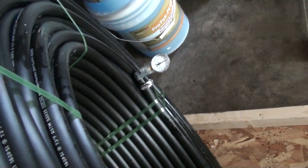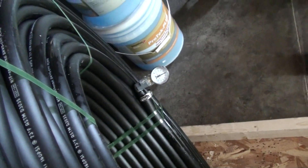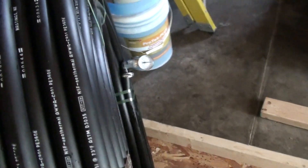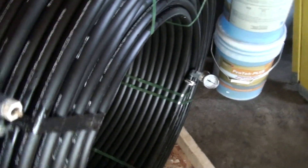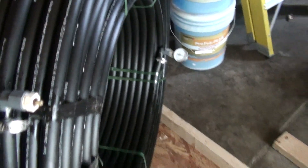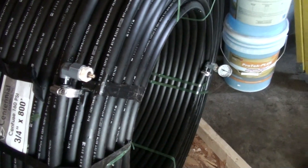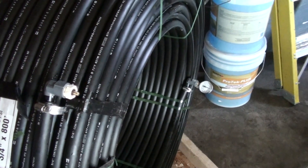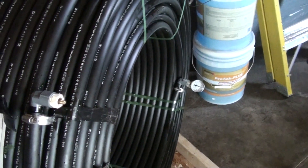I went online looking for gauges and didn't really find anything, so I made this up because I want to test the tubing before the furnace is all hooked up. I'm going to be burying it in phases — I'll do one roll with a slinky, bury it, and then start on the second trench. So it's not like I'll have it all hooked up and then can pressure test it.